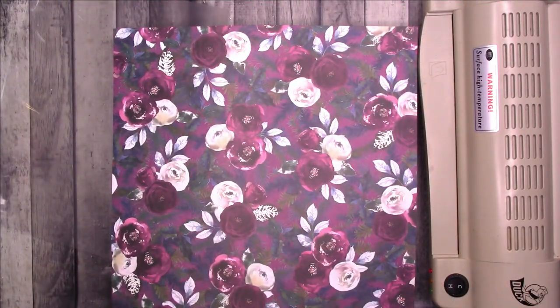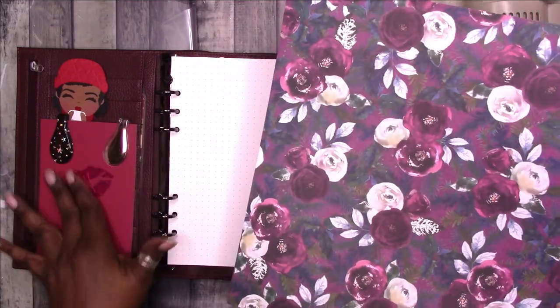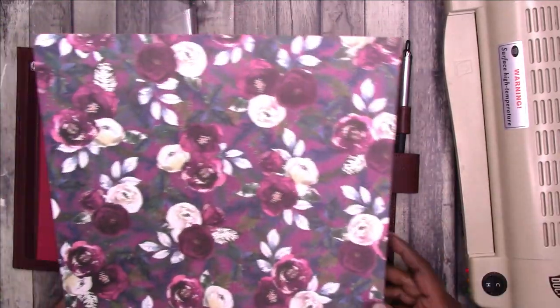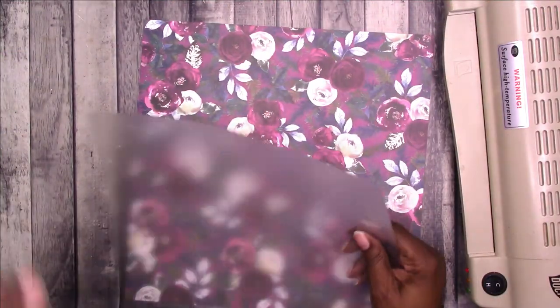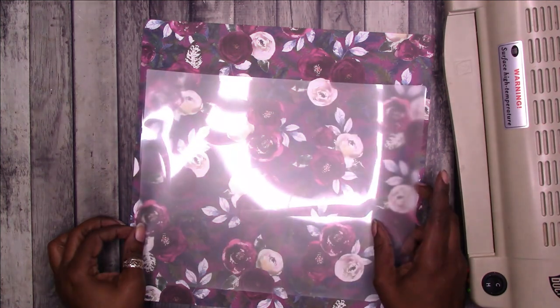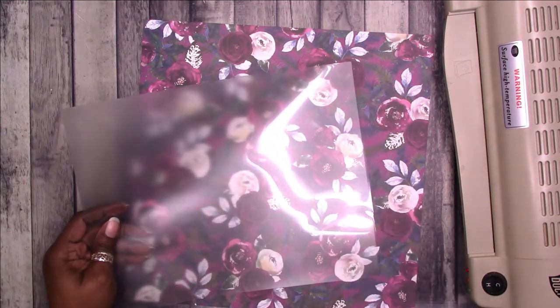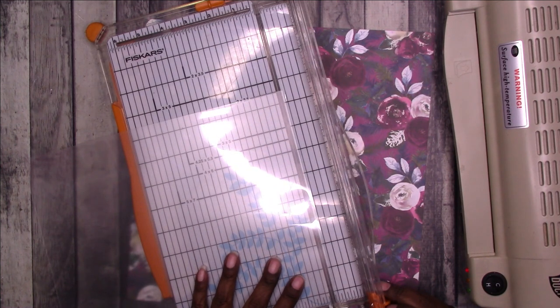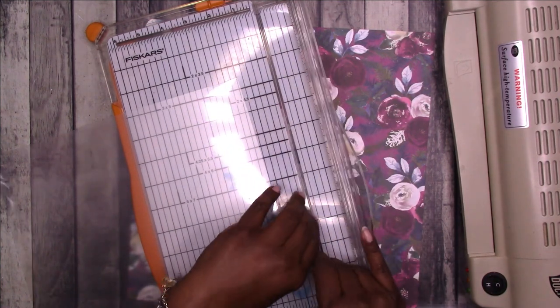It's not too Christmasy and it looks decent with the color — I mean it doesn't really match, but I think it'll work. I have a laminate sheet — this is actually 5-mil laminate, but that's fine because we're only going to use one side of it. So I'm going to cut off where it's connected and use just one side.